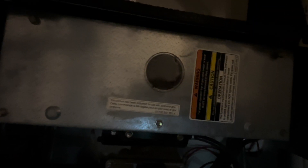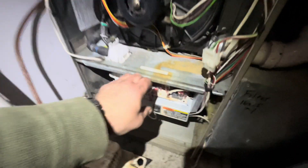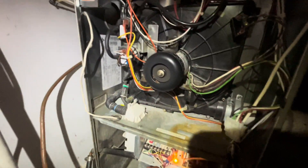Thirty-two. My draft inducer's moving too slow. It's 32 — low heat pressure switch. They've got to close the wheel. A secondary heat exchanger. I know it is. Let's just start it up again. These break all the time too, these draft inducer kits. The fans inside.